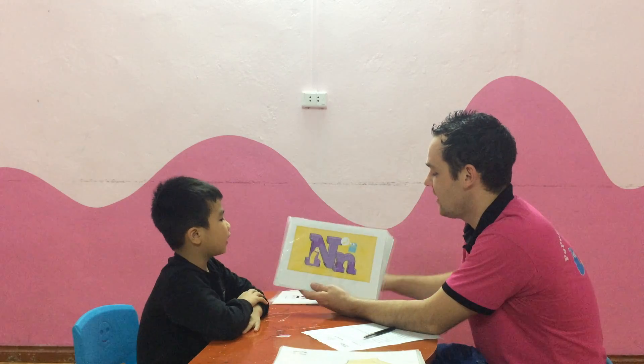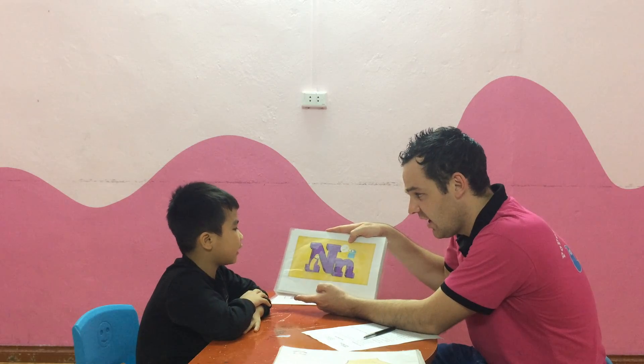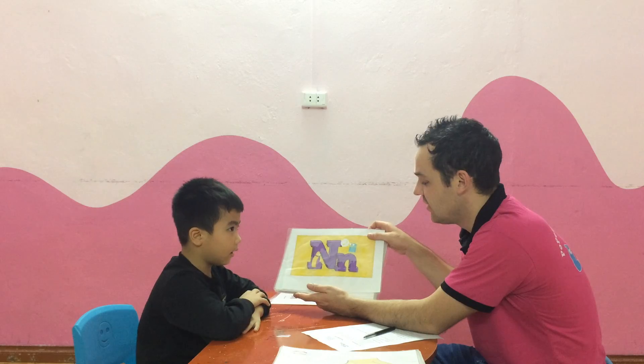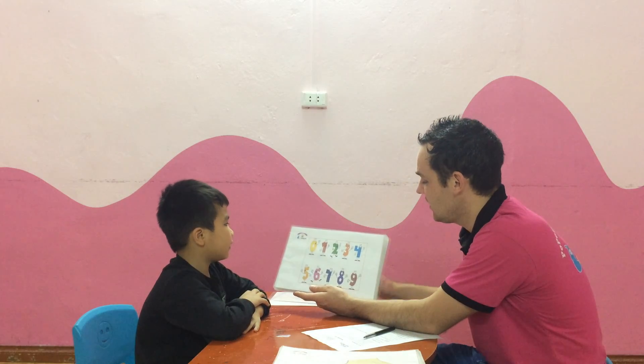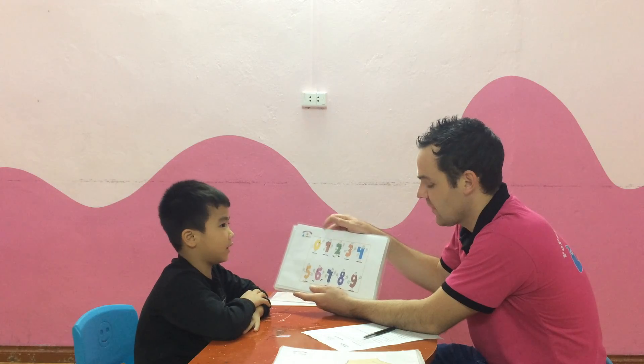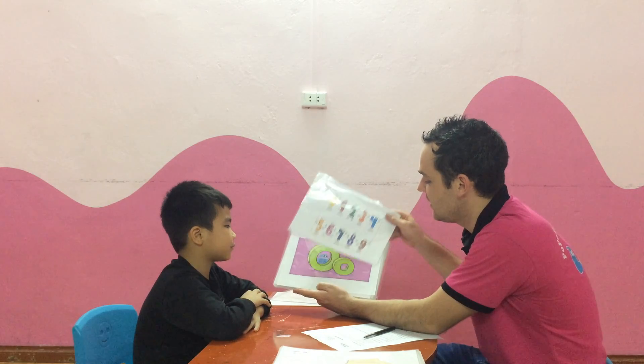What letter is this? It's a letter A. An M sound? No. No. Very good. What is it? It's a number. Number. Very good. It's a number.